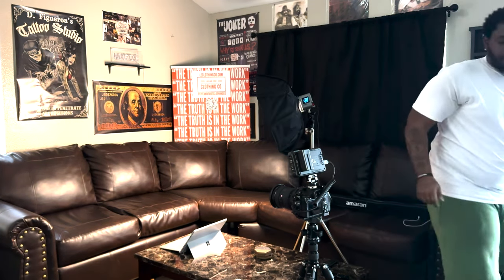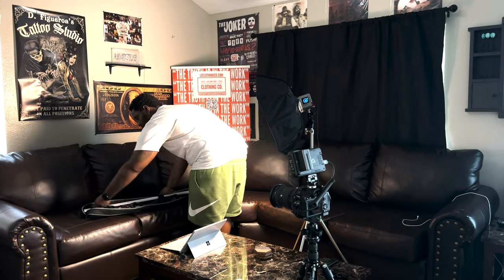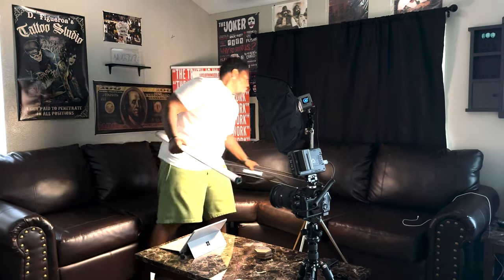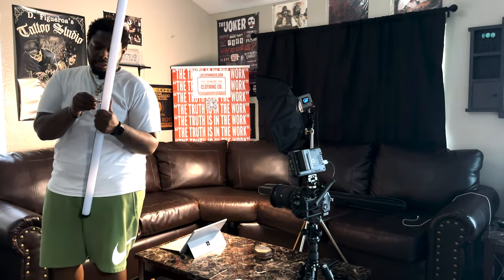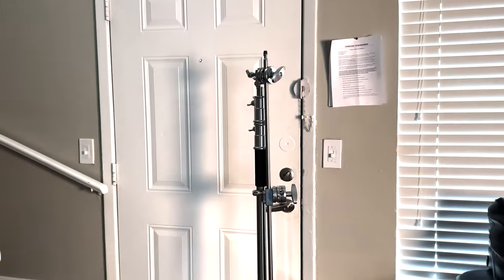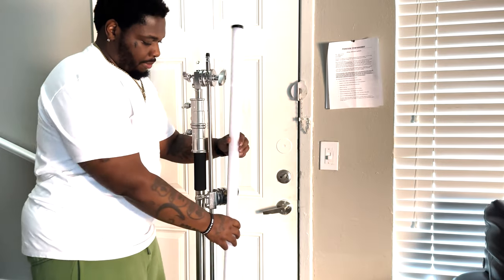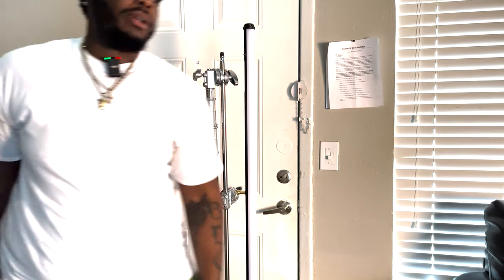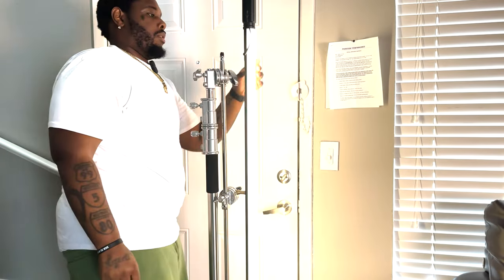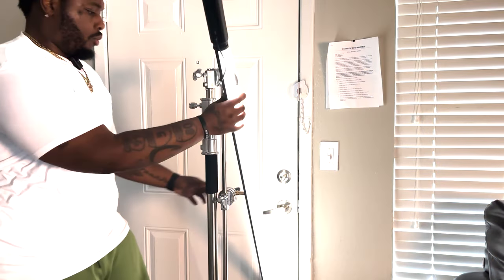I'm gonna set up that tube light on this C-stand over here on the side. I just picked this up and it was a great addition to the 60XS — it's versatile and it's RGB. Let me show y'all how I'm setting up the tube light right here. I realized I didn't have the power handle in — bear with me, it's my first instructional video, but we're gonna get it right.